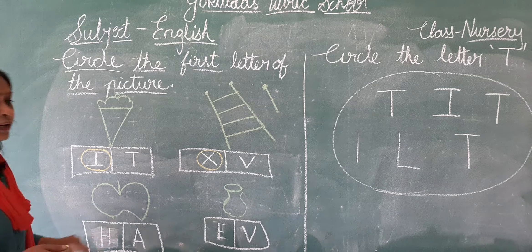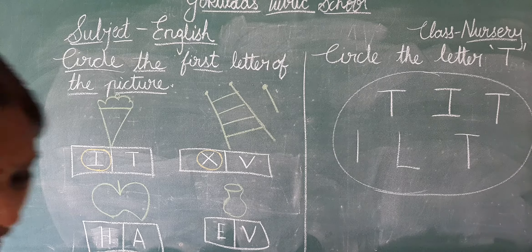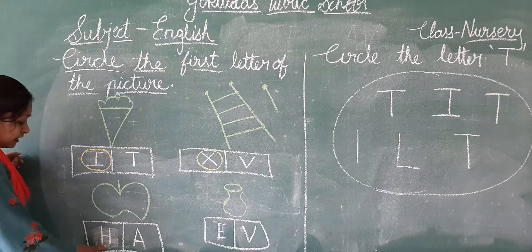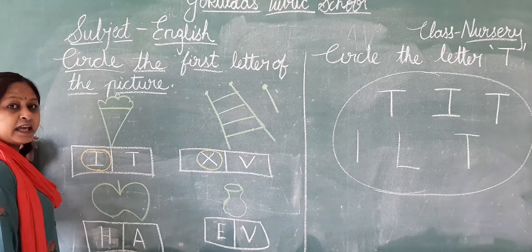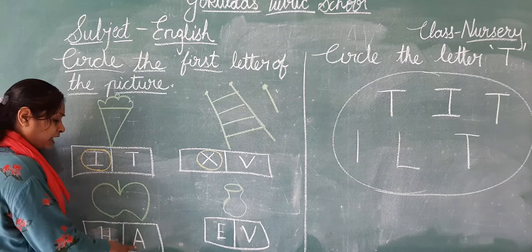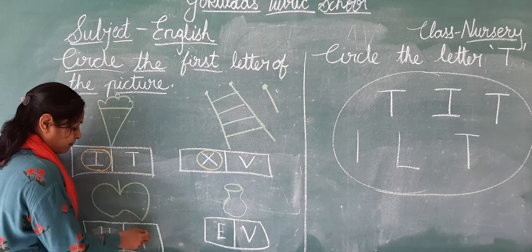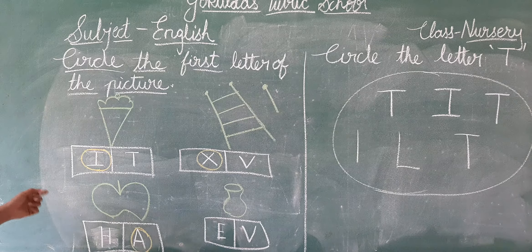Now look at the next picture. This is a picture of apple. The letter H or A? A for apple. Very good. Circle the letter A. Now the next picture is a picture of vase. E for vase or V for vase? V for vase. So we will circle the letter V.